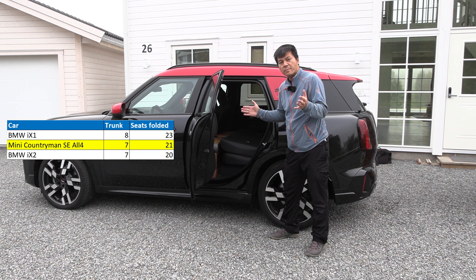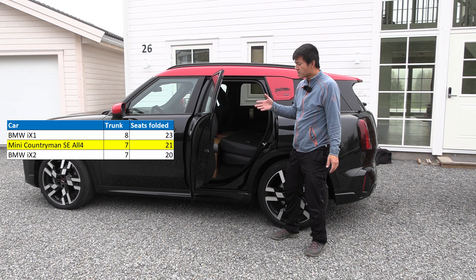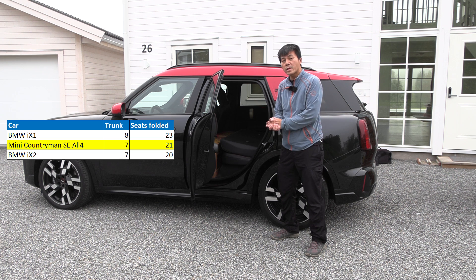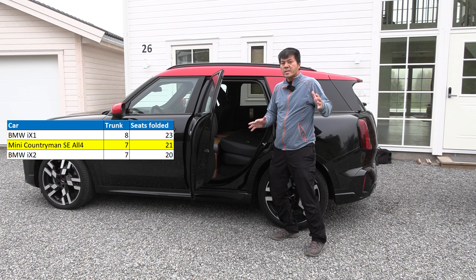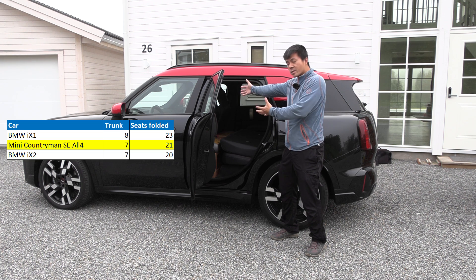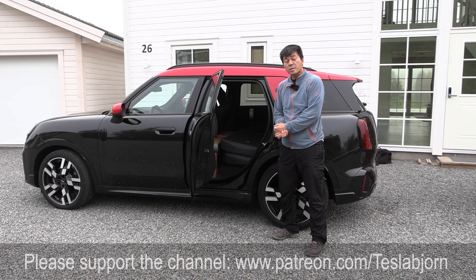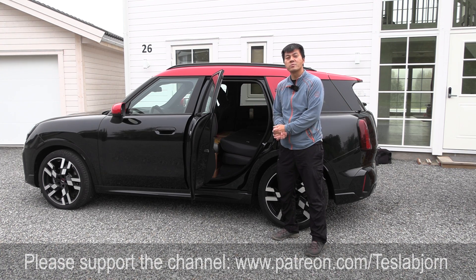So the Mini sits right between the BMW iX1 and iX2. So now we can choose — do you want slightly more space but a less efficient car, then you can get the Mini. Or if you want more space, then you have to get the iX1. Or maybe you want a more sporty look, then you can get the iX2. This is like the Mini that fills the gap between the two BMWs. That's going to be it for now. Hope you guys enjoyed this video. As always, thank you for watching and talk to you later.